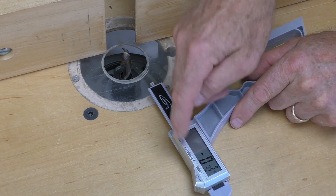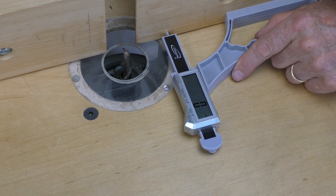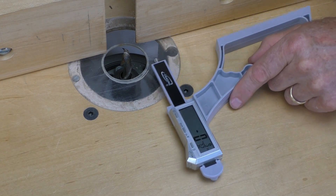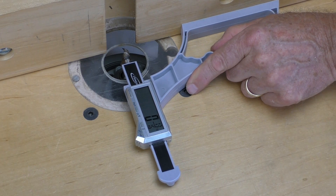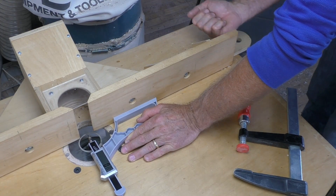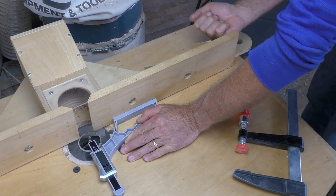Router table setups are a snap. It's easy to set your router table fence to the exact location needed. Place SnapCheck on the fence and zero out. Now make sure your router bit cutting edge is in its furthest arc from the fence. Place the base against the fence and the plunger against the bit, then adjust your fence in or out until you see the perfect setting in the display.